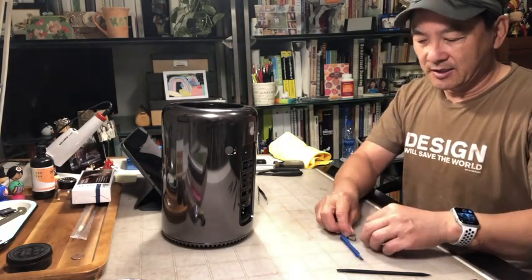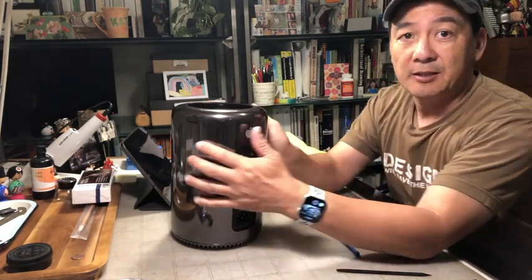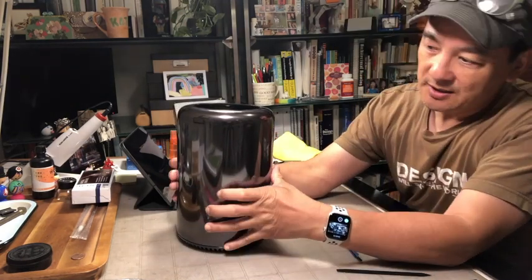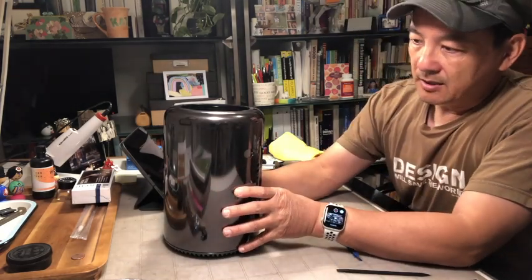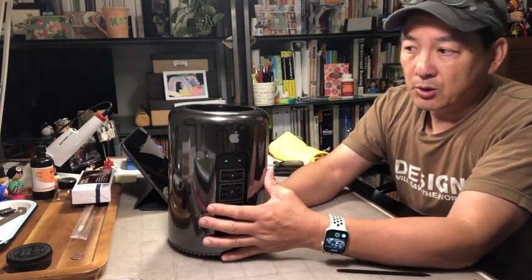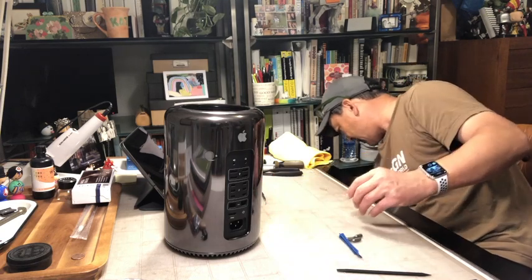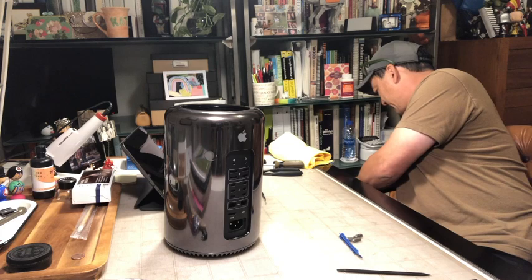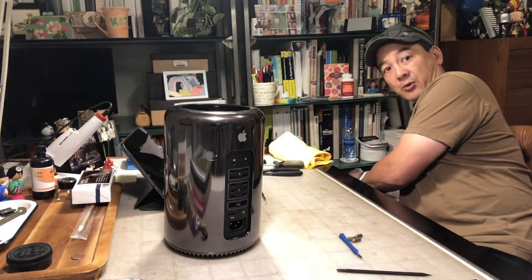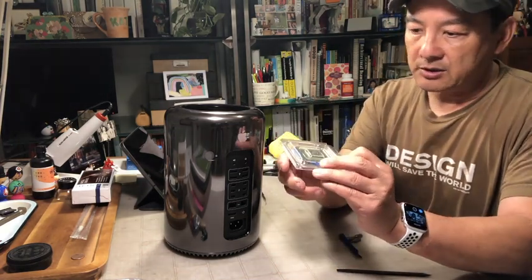Today I'm going to upgrade my beloved 2013 Mac Pro. A lot of people call it a trash can — kind of an endearing term, but I like it for the design and features. This is a 4-core quad, and I'm going to upgrade it to a 12-core quad. I got the chip on eBay for a little bit under $200, which I think is a pretty good price. Part of me is pretty scared about whether I'm going to do a good job or not, but here's the new chip right here.